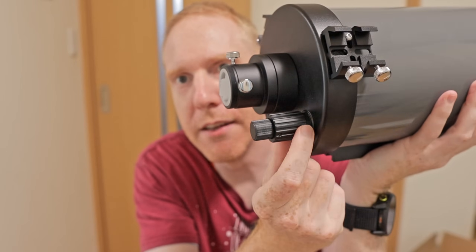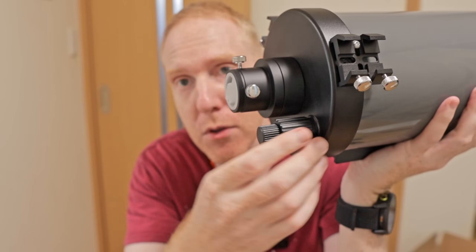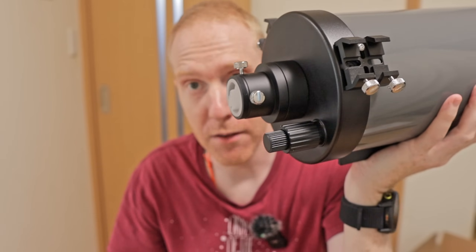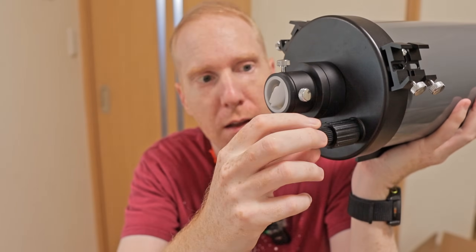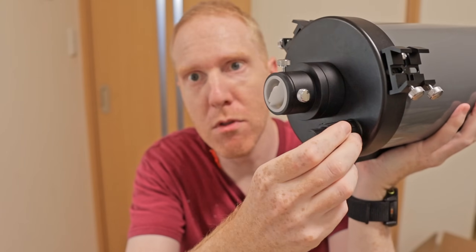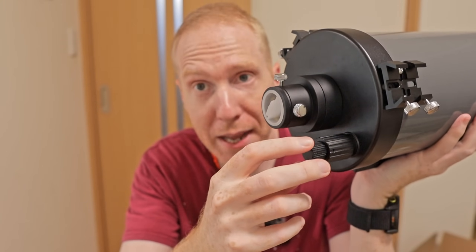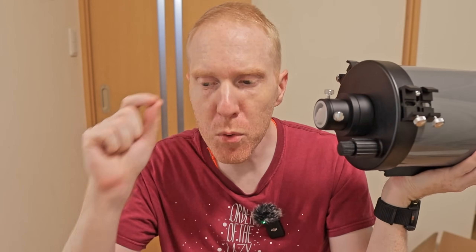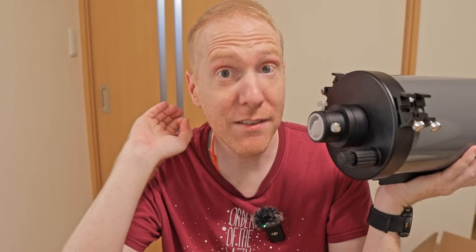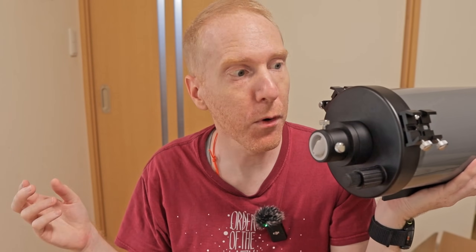I wasn't able to do that, so I just used a Bahtinov mask to keep this in focus. The fine focus is very, very smooth — it was really a pleasure, an absolute pleasure to work with. Using the Bahtinov mask, a small movement with the fine focus moved the central spike of the star just a tiny bit, so it was delightful to actually get into a perfect focus.